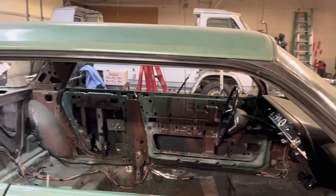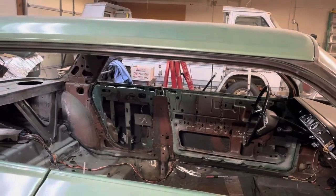Pretty easy setup. Like I said, I cleaned all these off. I got this one in, I'm going to screw the other side in, and I think that is going to be it for this video.